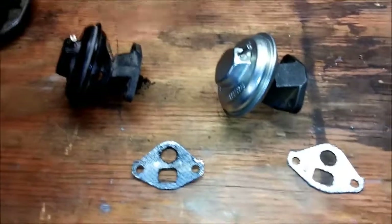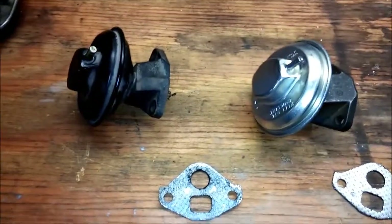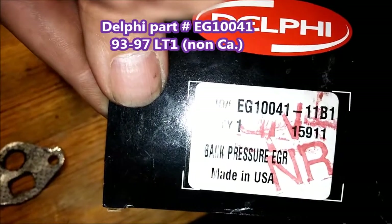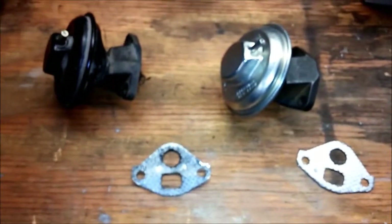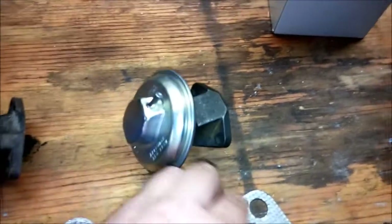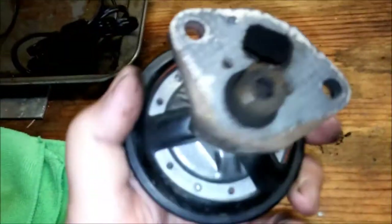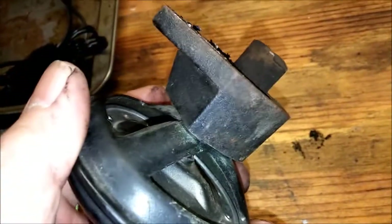Here's the old one and there's the new one side by side. This is a Delphi part — part number EG10041 — and that's the one that fits a federal car. A California car is a different number, I believe it's 10038, but 10041 is the one you want. There's the gasket. You can see we've got a little bit of carbon in there, but it's not too bad.